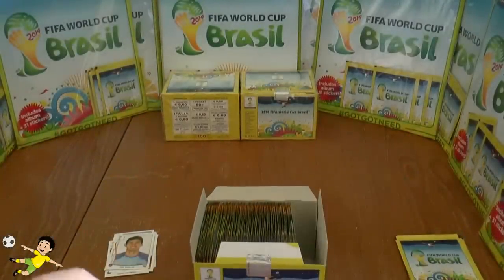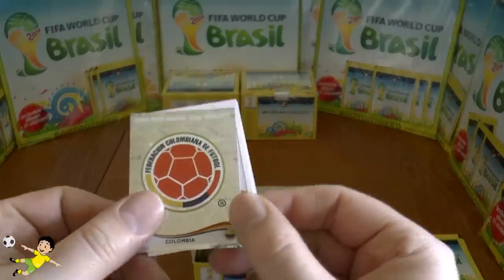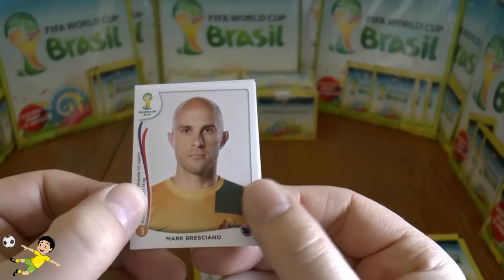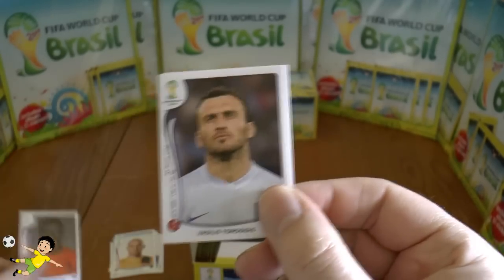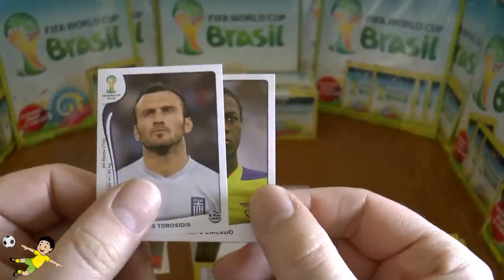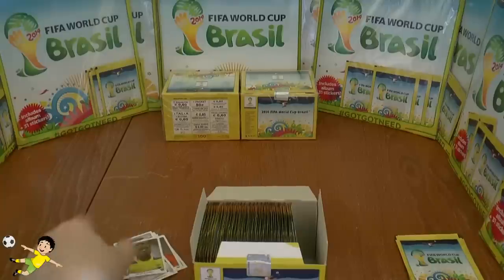Starting off with an emblem — it's Colombia. Colombia emblem, followed by Bresciano the half-Italian Australian international, then Martins Indi of the Netherlands, Torosidis of Greece, and finally Caicedo of Ecuador.